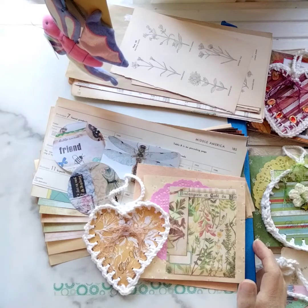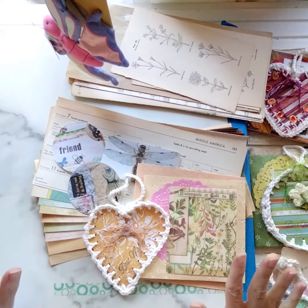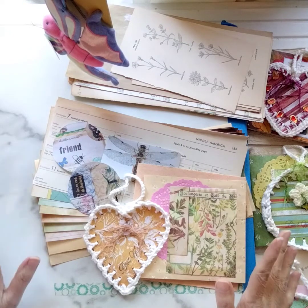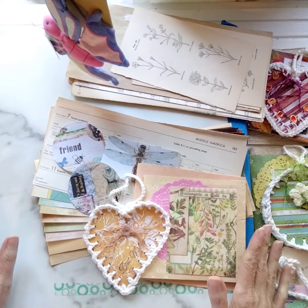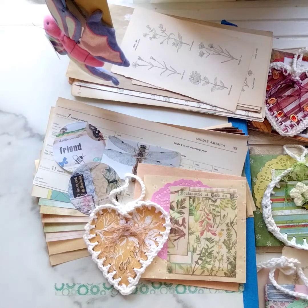I am introducing a new journaling kit with handmade embellishments, and it comes with one signature of 11 pages. Let me go through the kit with you and show you what's available. There are four kits available in my Etsy shop now at marketsofsunshine.store. Just head on over there and pick the one that is right for you.